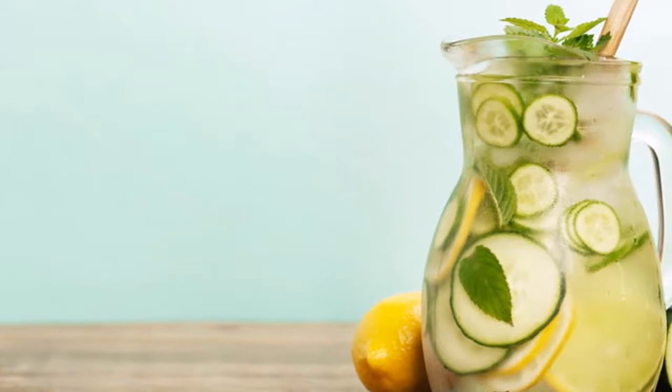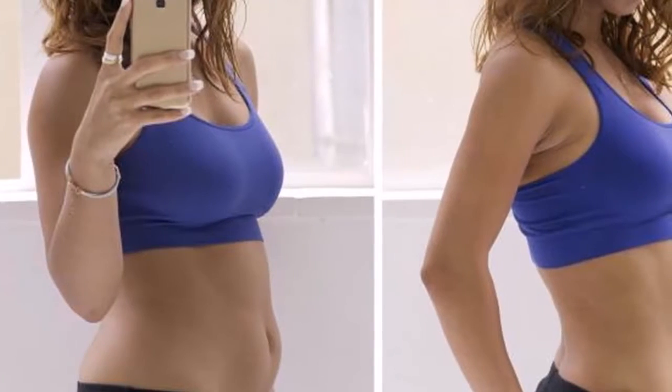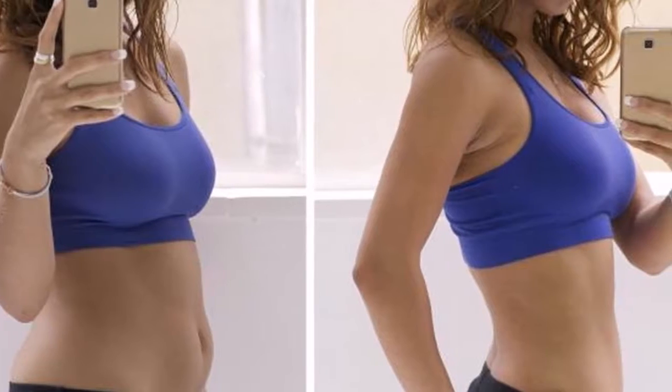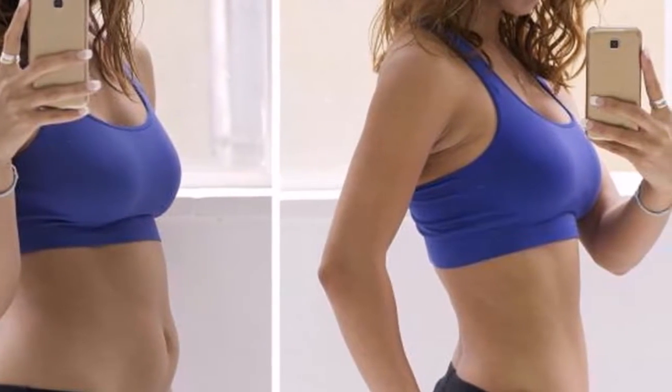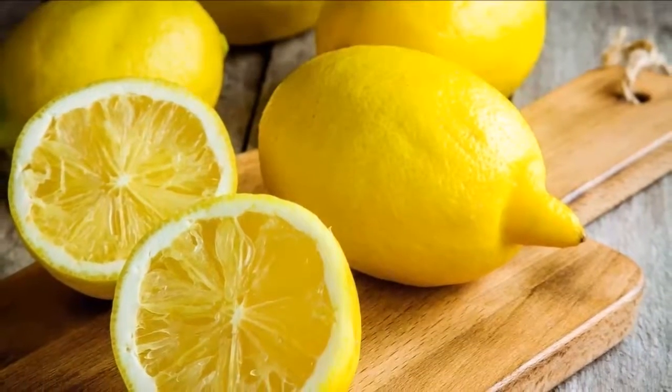After 5 minutes, pour the liquid and save it in a clean container. Step 2: next, we should peel the lemon, extract all the juice, and preserve the peel. Then wash the cucumber, chop it into slices, and put it together with the lemon juice. Add 3 pieces of the lemon peel to the same container and save the mixture.